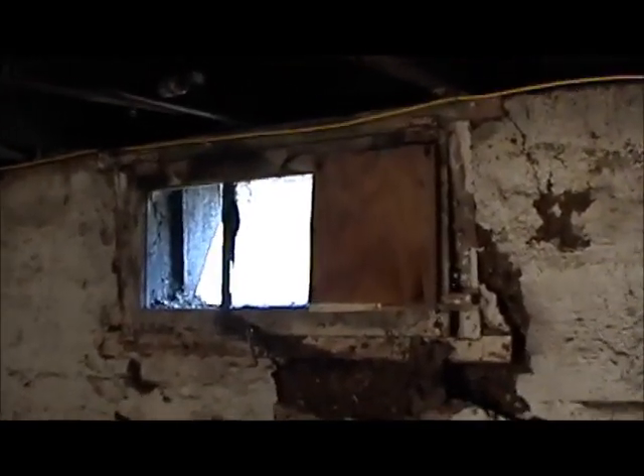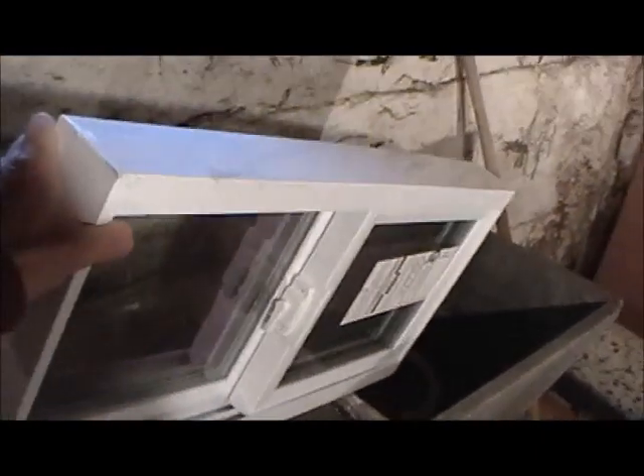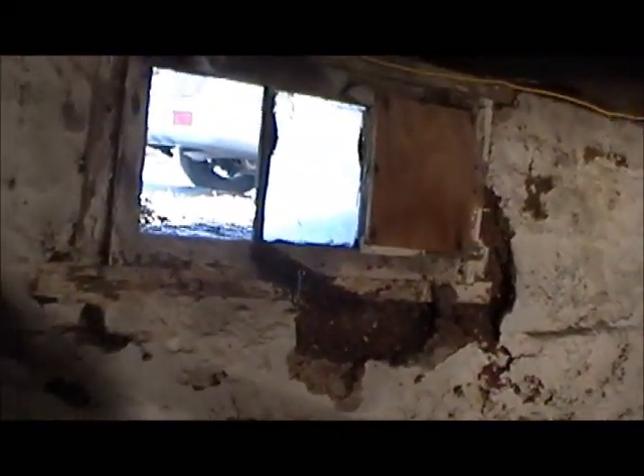We're down in a basement and we're going to replace this old cellar window. We're going to replace it with this window and I'm going to show you how I do it.